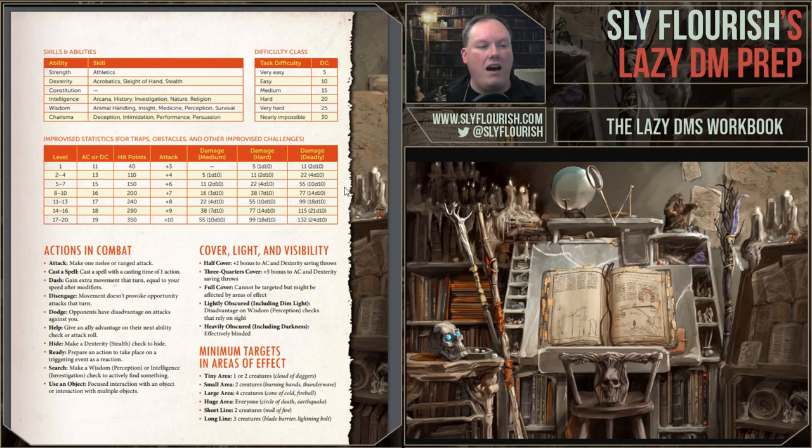Actions in combat: there are a lot of different actions characters can take and sometimes we forget. This is actually useful for DMs to remind our players that they can do the Help action, the Dodge action, and things like that — what does Dashing do, and so on. All of that is sitting in here.